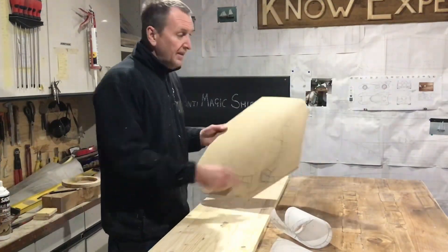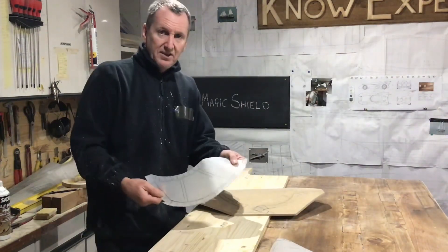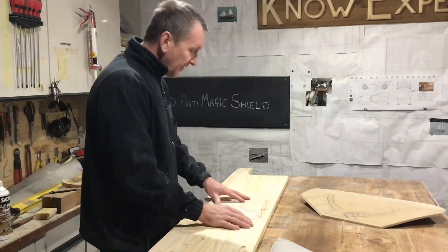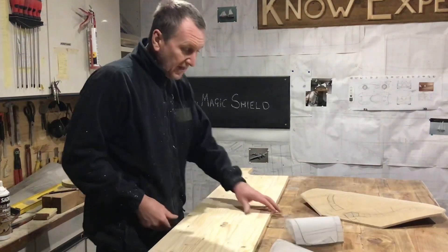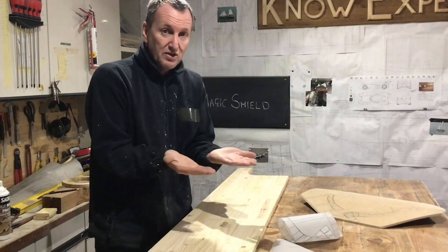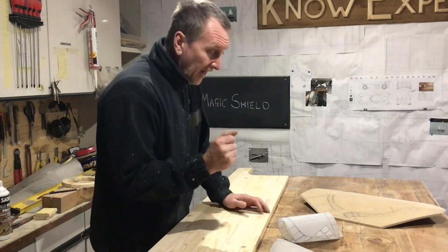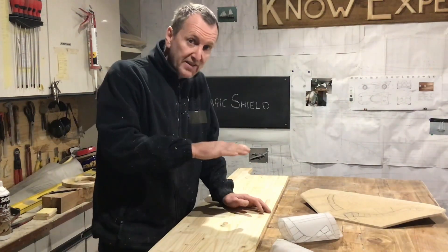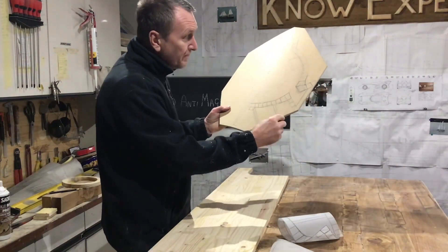The next thing I'm going to do is make the four corner pieces. I've already got my template so I'm going to draw around that on this piece of wood, cut it out, and then cut the wood in half so I've got two separate pieces identical in size and shape. I'm going to glue those pieces to a separate piece of wood so I've got a recess. With the recess I can then put the bars in position.